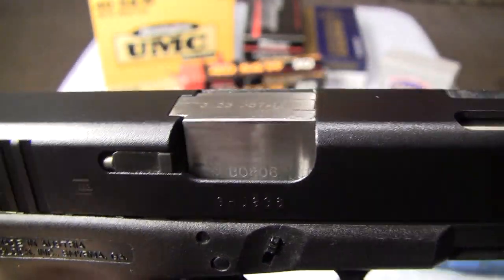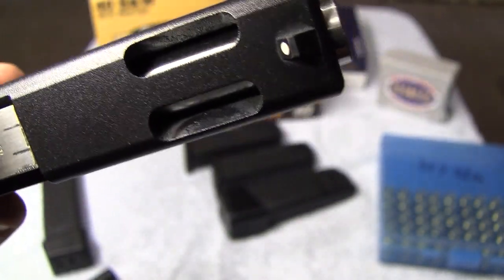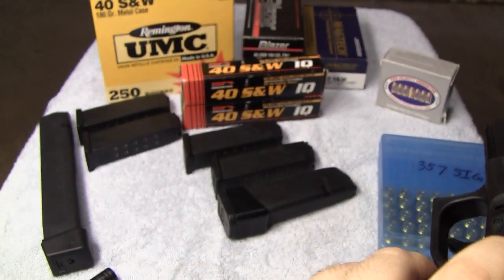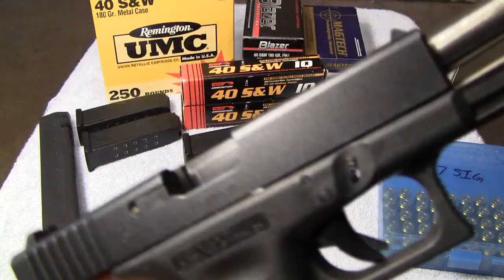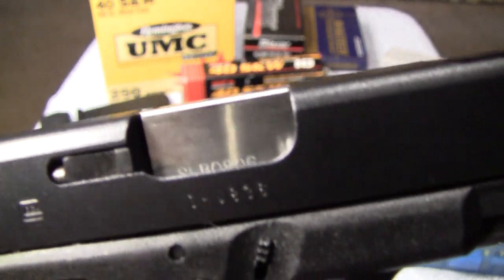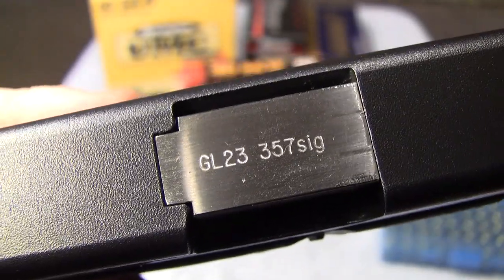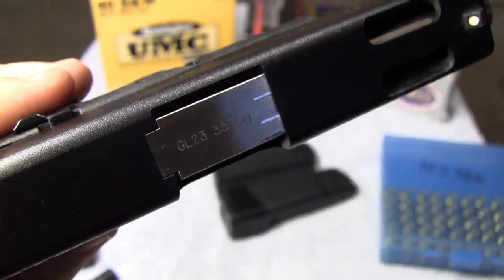There is the 357 SIG barrel. Of course, this one will not get any benefits from the porting because it's a solid barrel — standard rifling. There's what the front of it looks like. So there it is: a G23 to 357 SIG conversion. As you can see, it fits in the barrel hood very nicely, just like it should.